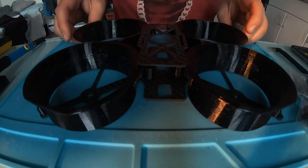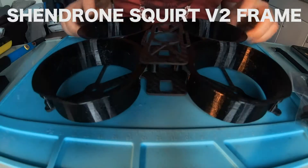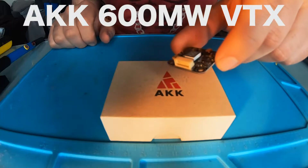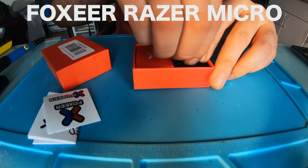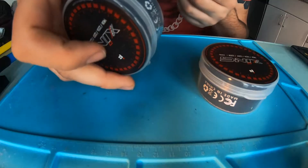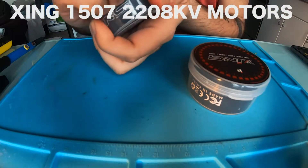Alright, first on the list, none other than the Shendrone Squirt frame — I'm pretty pumped for this thing. Here we have an AKK 600 milliwatt VTX transmitter. For the camera I'm using a Foxeer Razer Micro. For the motors I'm using Zing 1507 2800KV motors.